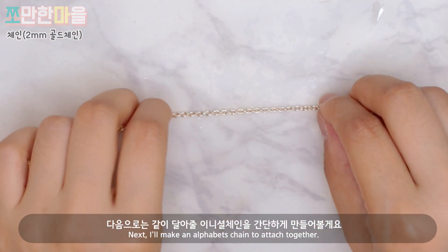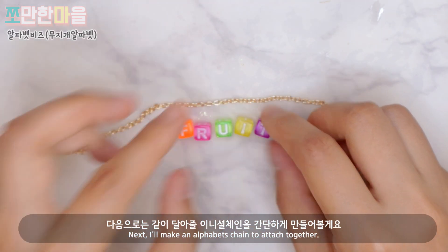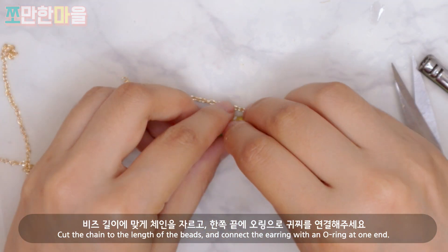Next, the initial chain will be connected to the chain. The ring chain will be connected, and the ring will be linked through the chain.